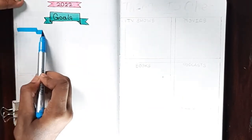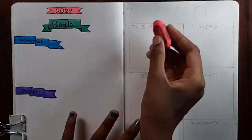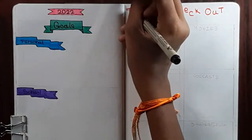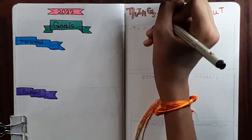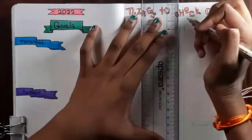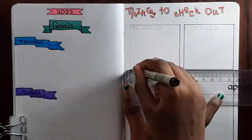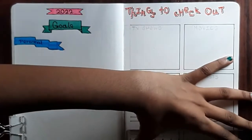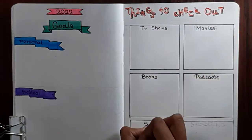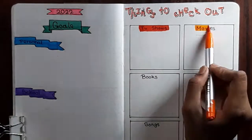I'm using a Micron pen throughout the video — it's really helpful and just so cool. Now we're moving on to 'Things to Check Out' — this is just things you want to check out in the year, like TV shows, movies, books, podcasts, songs, and shopping. If you guys have any suggestions, do tell me! Like books — Harry Potter series, Percy Jackson series, classics like Mark Twain, mythologies, fiction, non-fiction. TV shows like Brooklyn 99, Friends, Big Bang Theory. I've also fallen in love with K-dramas and animes, so if you have any suggestions please comment them below.